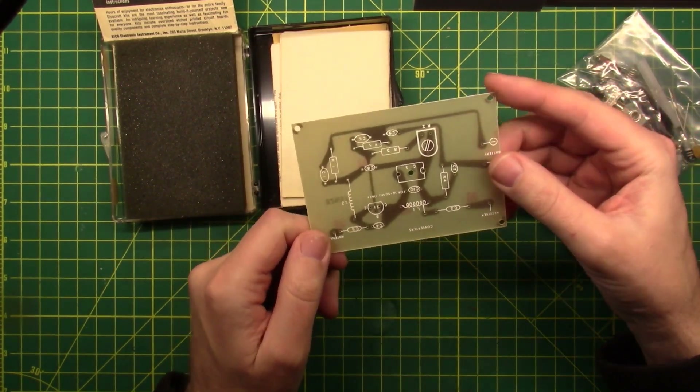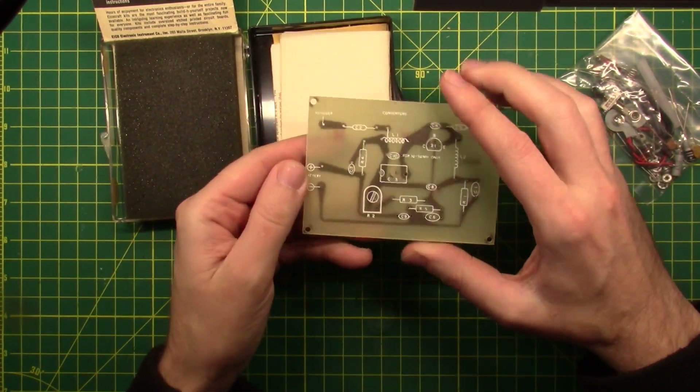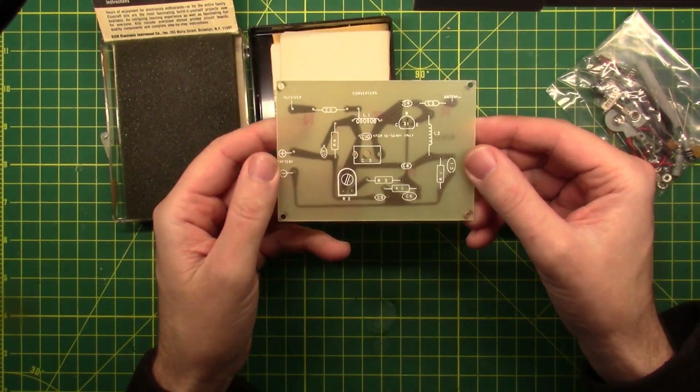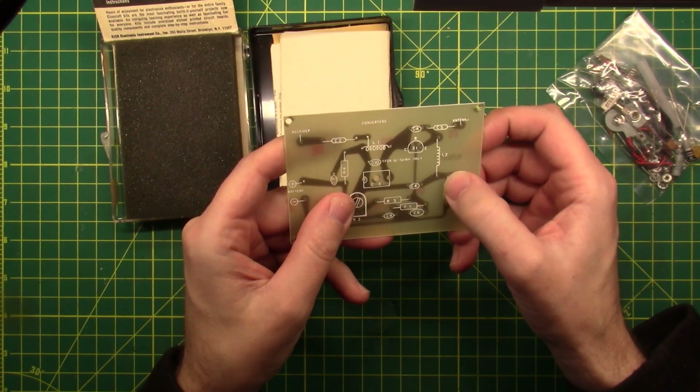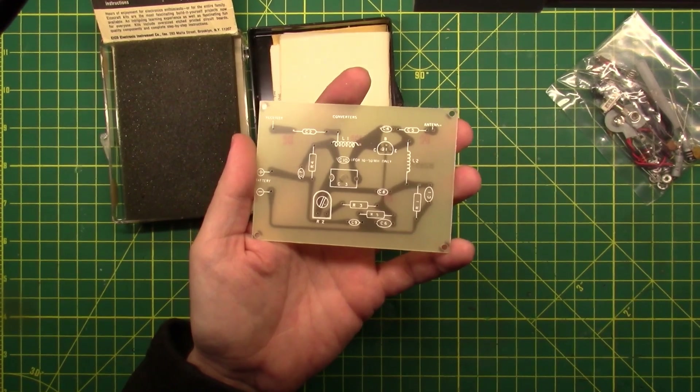This is a very straightforward circuit board — not really a whole heck of a lot going on here. Exposed copper traces on the back, silkscreen on the front, and these aren't even vias — these are just holes. Let me zoom in on this so I can show it to you a little better.